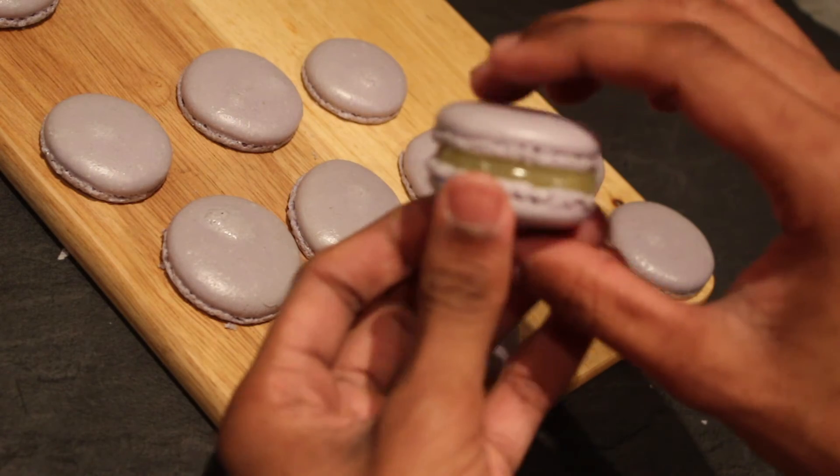Sandwich your macarons with some more lemon curd and then place them in the fridge to chill. Now I've managed to find one of these cupcake bouquet boxes online for a few quid, which are perfect for holding your cupcakes in place with this clever plastic tray. If you can't find one, you can always use a plant pot and put a polystyrene ball in the middle to secure your cupcakes.